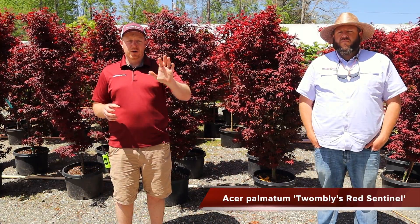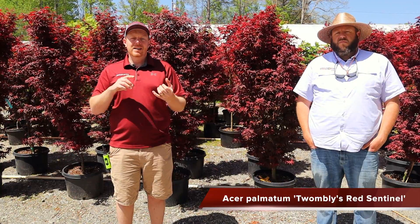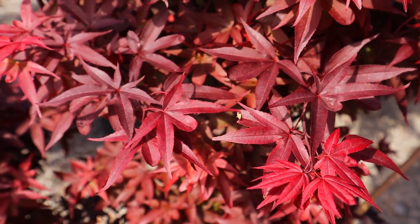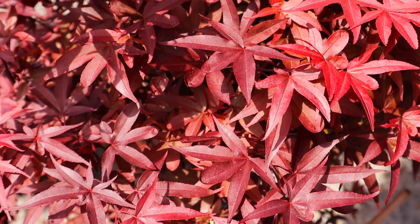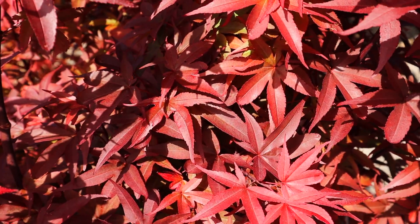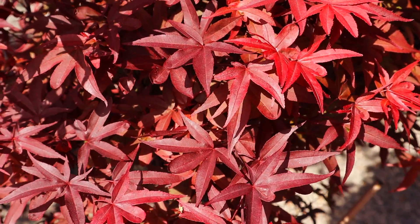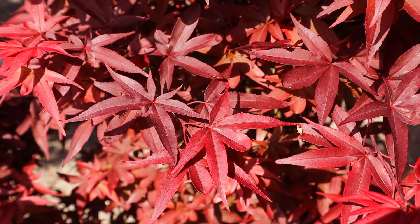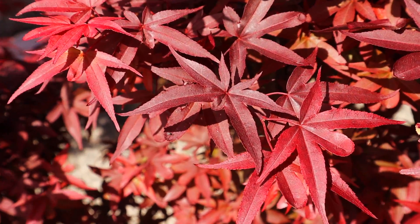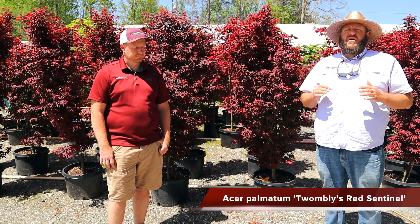A lot of people are looking for Japanese maples to go around the corners of their homes or out in the garden, and this tree is so usable. While it grows upwards, it stays extremely narrow — it doesn't provide a lot of shade or give shade to other plants around it, but it gives a unique texture just as a flagpole of color. By putting this on a corner of a house, you can break up your foundation plantings and give unique texture and color without growing too wide into your walkway. For all these reasons, Twombly's Red Sentinel is one of the quintessential columnar narrow Japanese maples.